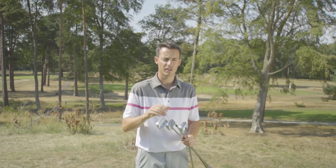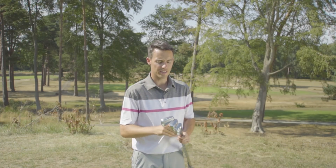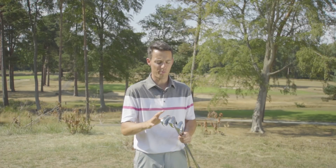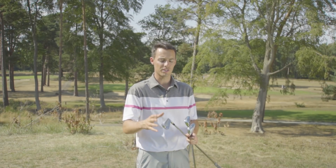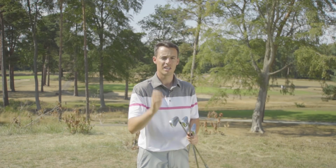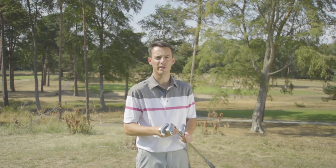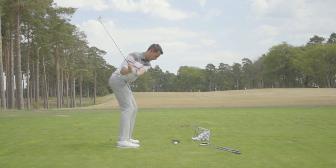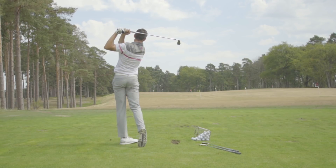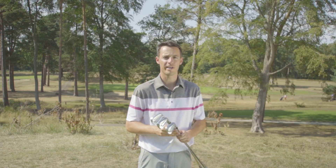Hopefully you've found this comparison test useful in determining which JPX 919 iron suits your game. Personally I'm a massive fan — they look great and across the three clubs there's a clear breakdown: the Tour model is for competent ball strikers who favor soft feel and distance consistency; the Forged offers that in a more user-friendly package; and the Hot Metal is geared toward distance, forgiveness, and higher launch for those who struggle to get the ball up. The Mizuno JPX 919 irons are a very impressive offering — admittedly a minor evolution over the previous generation, but subtle changes that make them a little more appealing.